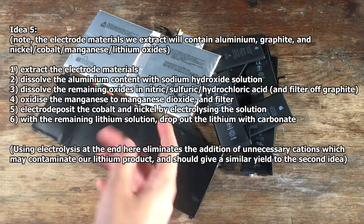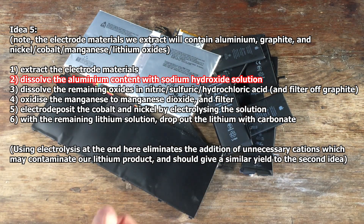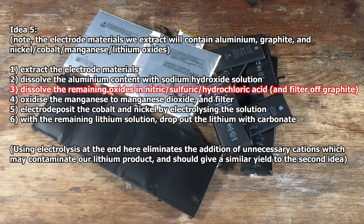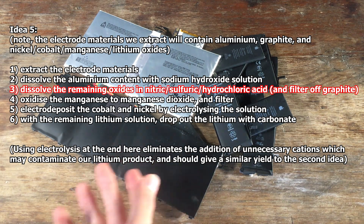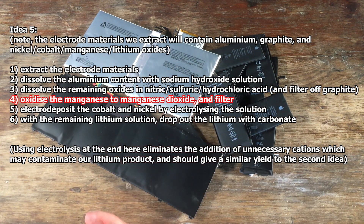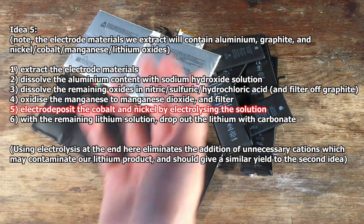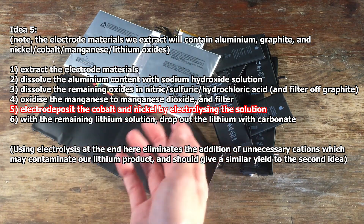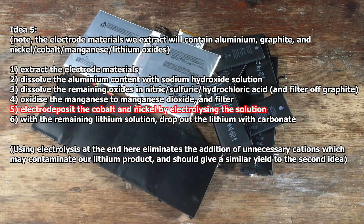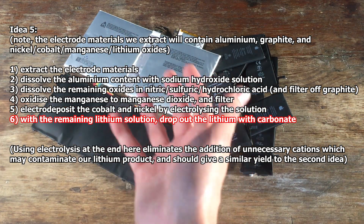The fifth and final idea is to take the electrode materials that contain our lithium, dissolve the aluminium that might be present with sodium hydroxide solution, filter off all of the oxides that remain, and then dissolve everything in nitric, sulphuric, or hydrochloric acid. At that point we should have manganese, cobalt, nickel, and lithium in solution. We can then precipitate out the manganese by oxidising it to manganese dioxide, and then I'm thinking we might be able to electrolyse the solution. We can electrolyse our remaining cobalt, nickel, and lithium solution to remove the cobalt and nickel as metal depositing on the cathode, leaving us with just lithium in solution, which we can then separate out by precipitating it as the carbonate.